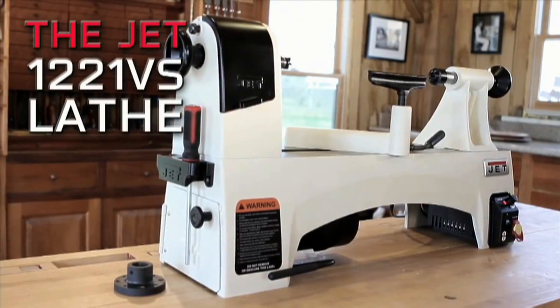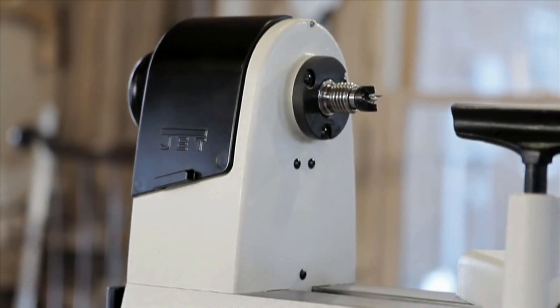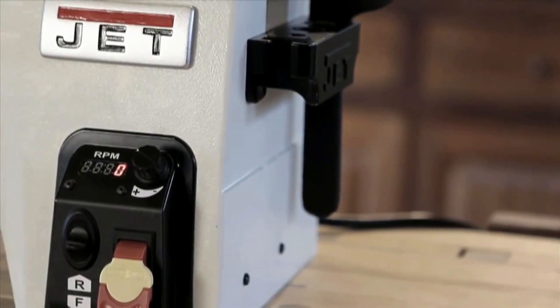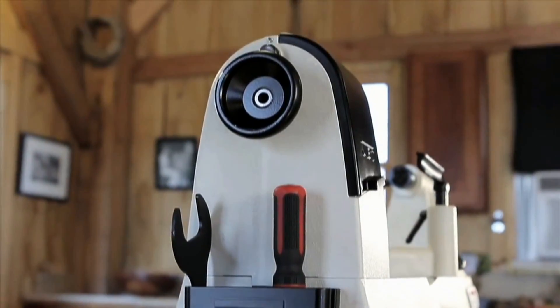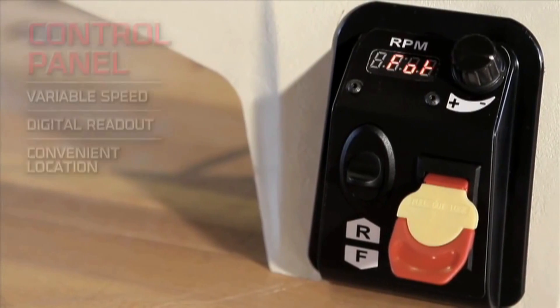The JET 1221VS is different from anything we've made before. In truth, it's different from anything that anybody has ever made before. The design is better. The features are better. The entire turning experience is better. And it all focuses on one concept: control.